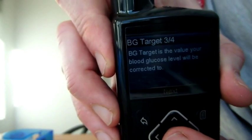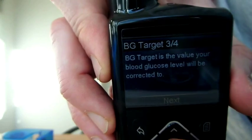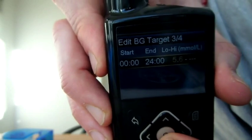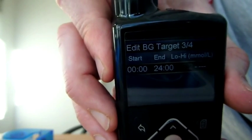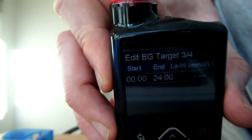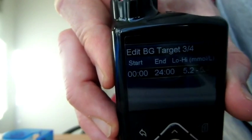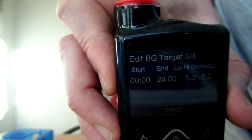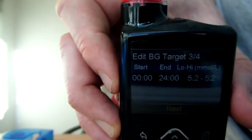BG targets — where do you want the bolus wizard to correct your blood glucose level to? For me, I want to set a single target rather than a range. Any blood glucose below 5.2, the pump will aim to take insulin off at mealtimes to bring it up to 5.2. At the same time, anything above 5.2, the pump gives extra insulin to bring it down to 5.2. So I'm aiming for the pump to get my glucose level to 5.2 at all times.